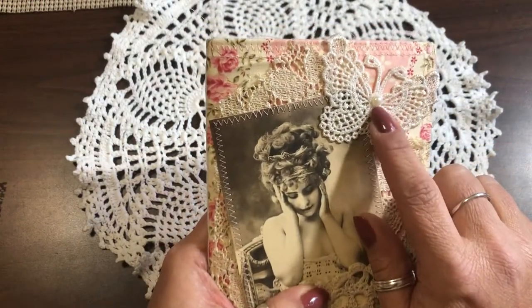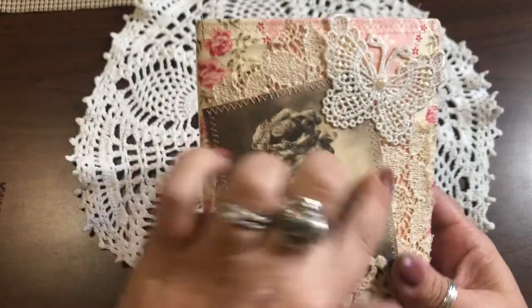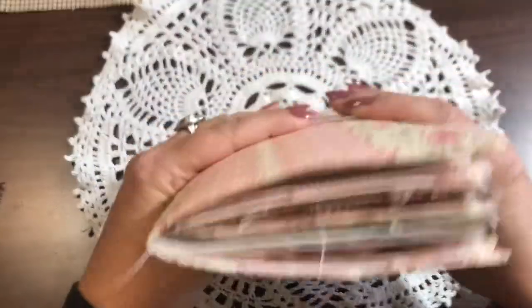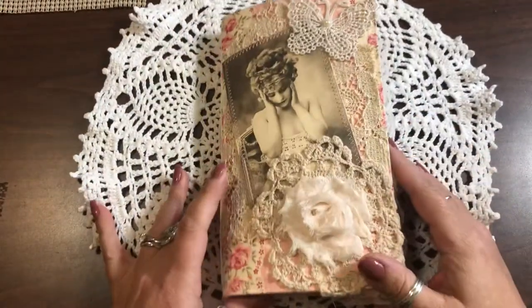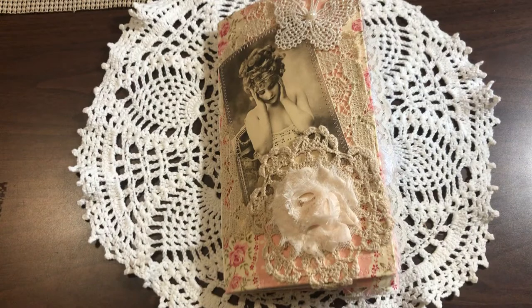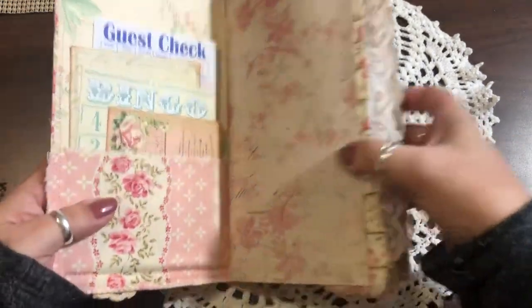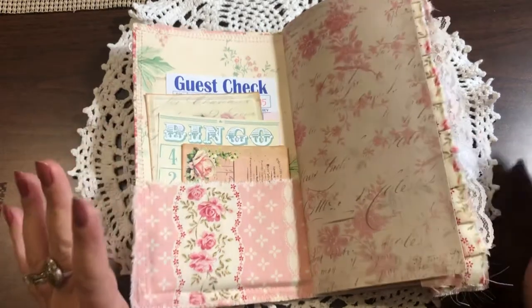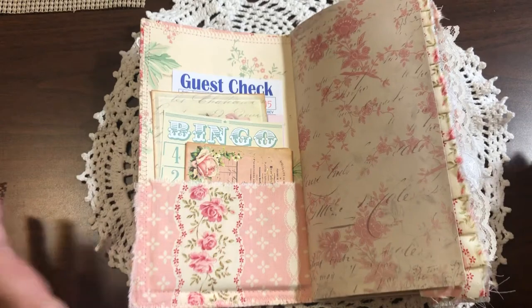I put this butterfly that I coffee-dyed and then added a little flatback pearl, and there is some vintage crocheted lace behind it. It is just so squishy but you can't get it closed very much — I really just filled it full of stuff. I had to stop and then I kept adding stuff and had to go back and stop again, so she'll have to take some of this stuff out.